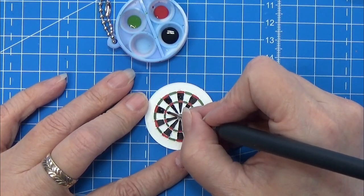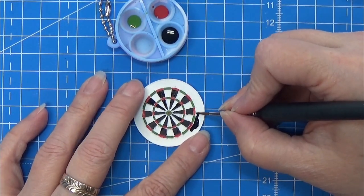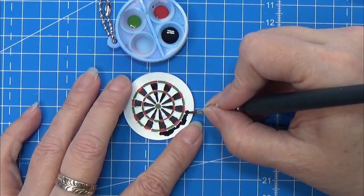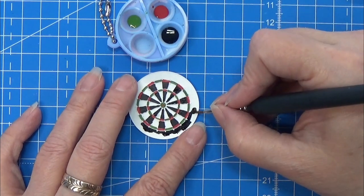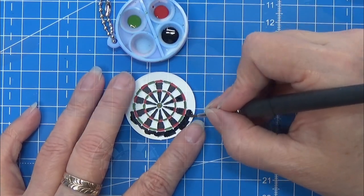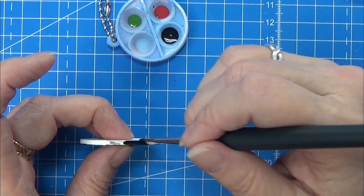When you have painted all these inside slices, you are going to paint the outer rim, both on the top side and on the side of this dart board. Just take your time and relax and enjoy the painting. I know that this paint job looks rough right now, but just hang in there and trust the process — it will turn out awesome.